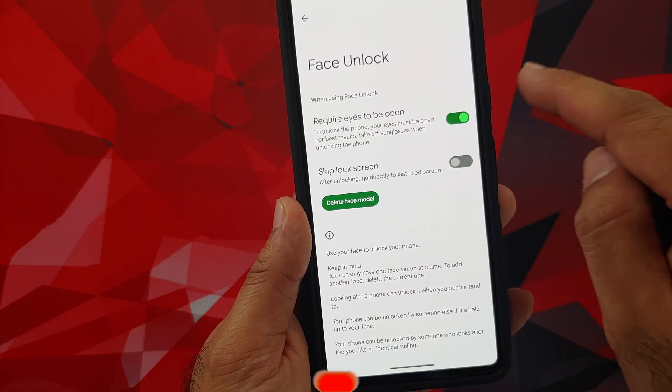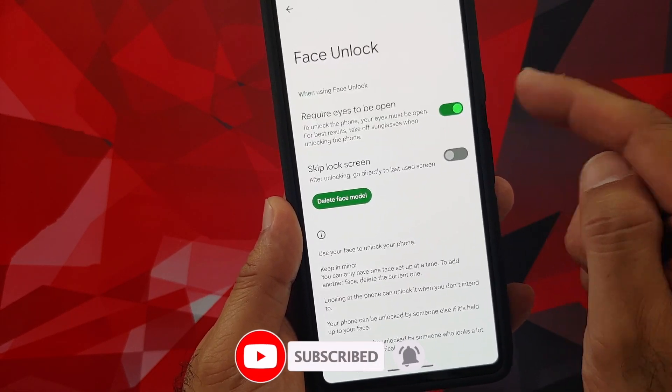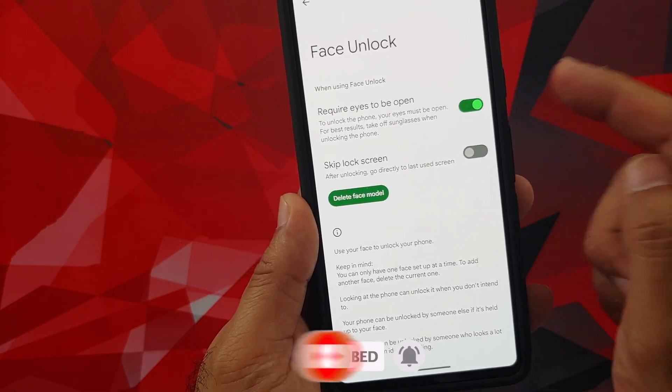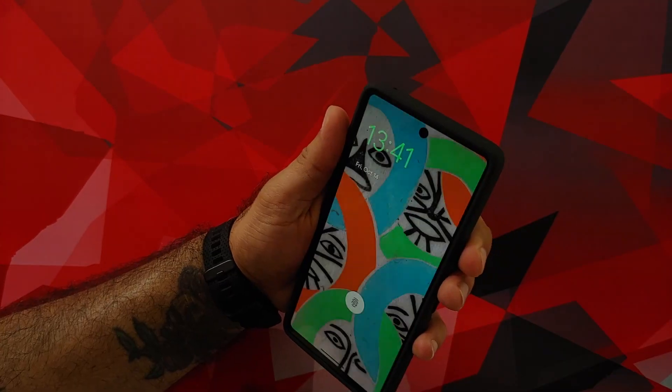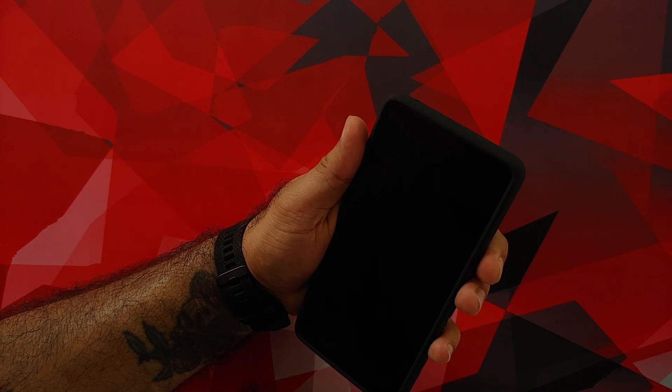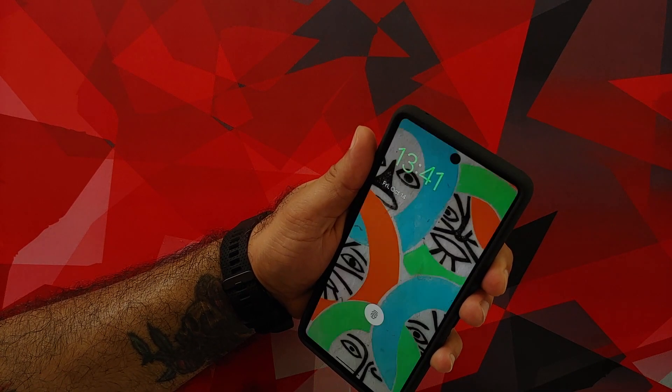Once that is done, make sure that the toggle for 'Require eyes to be open' is checked — this is a super important toggle. If you also want to skip the lock screen, you can enable that toggle as well. And that's it, peeps — we have successfully set up face unlock.